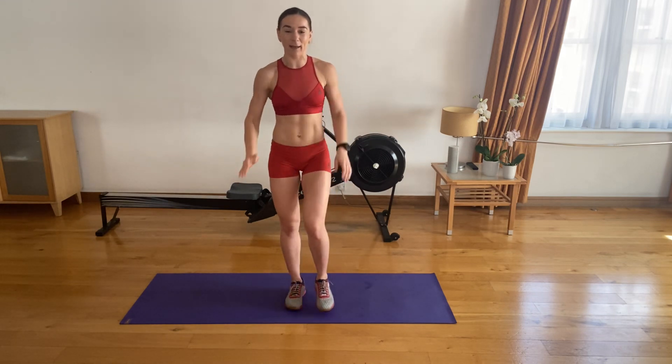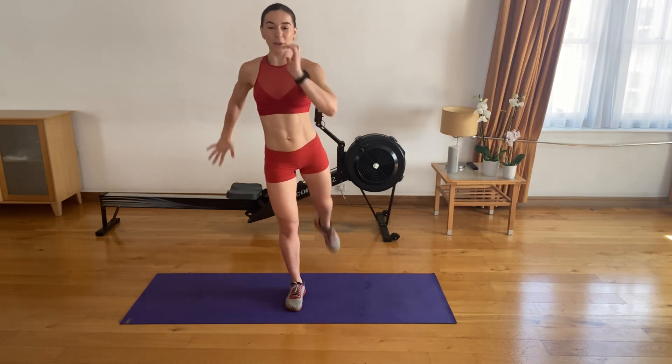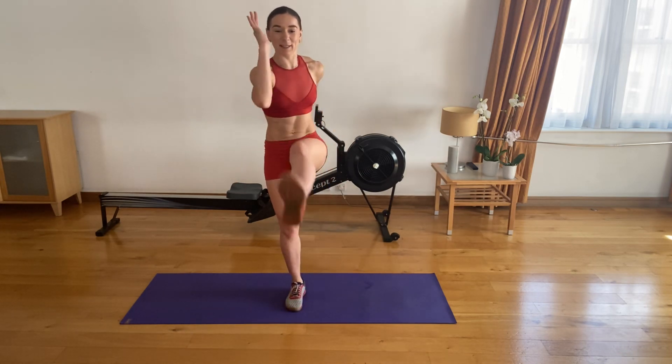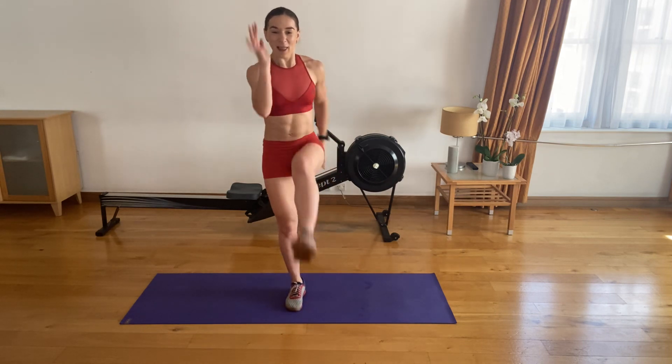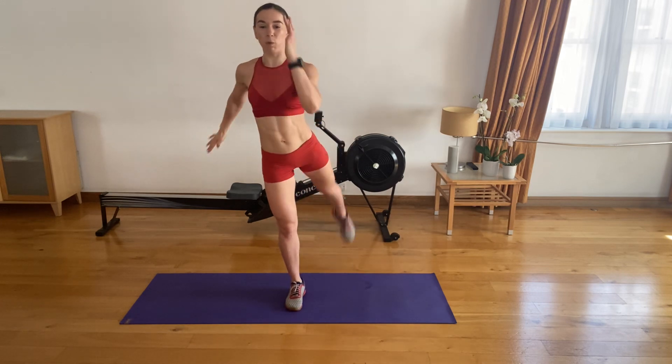Swap sides — the other leg, let's go. One, two, three, four, five. Five to go. Four left. Five, three, two, and one.